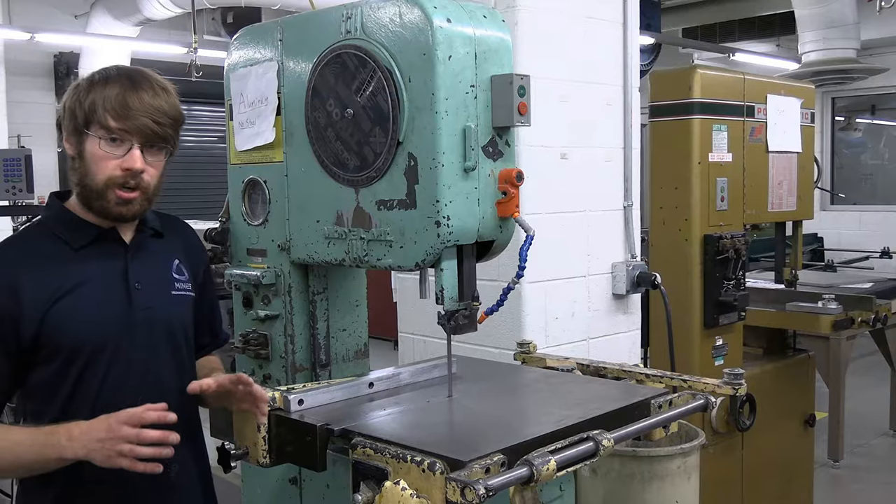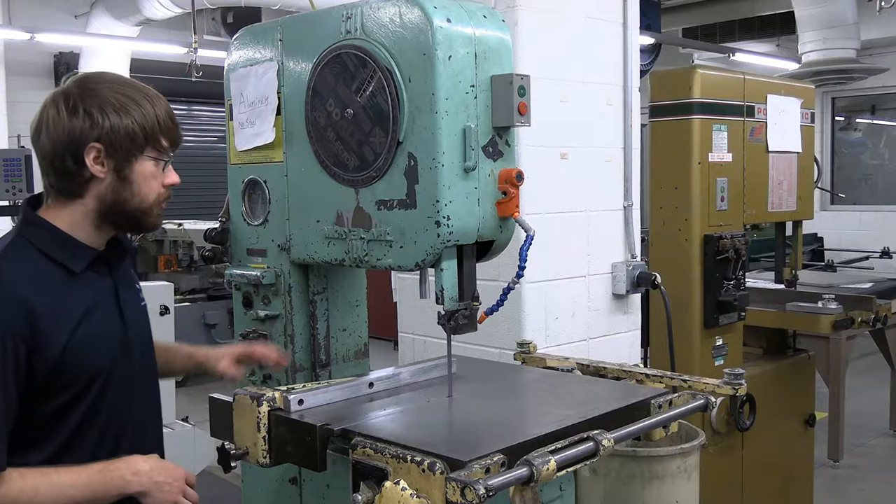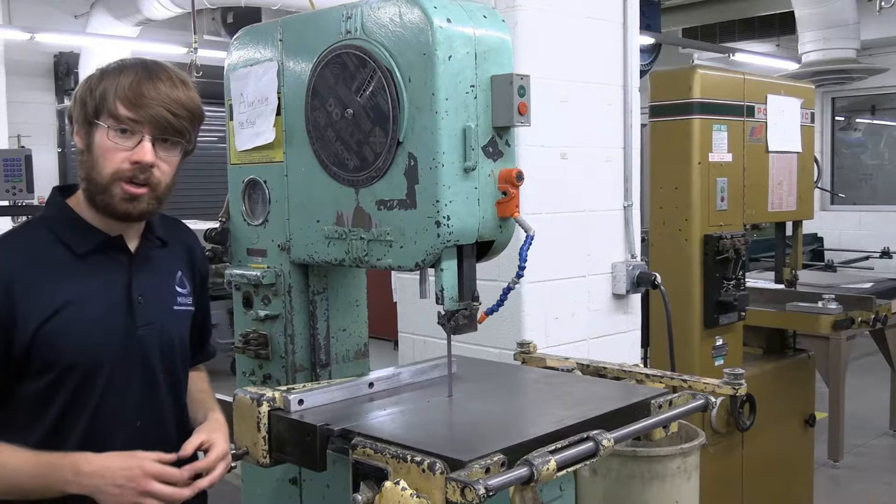It's really important to make sure you're cutting the right materials on these two different bandsaws. We have different blades and different speed configurations set up on the machines, optimized for different materials. Our green one is more suited for softer materials like aluminum or plastics, and our brown one is more optimized for harder materials like steel.